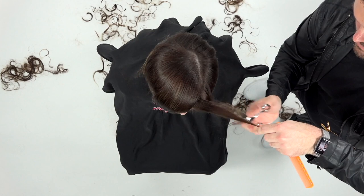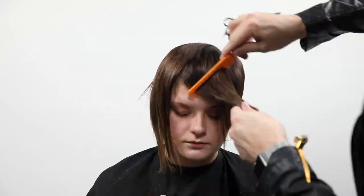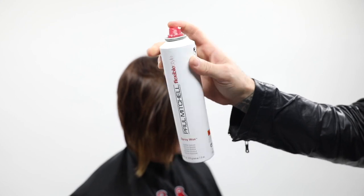The last technique I'm going to do — you guys have seen this before quite a bit — it's the tease cutting technique. This is Paul Mitchell Spray Wax.